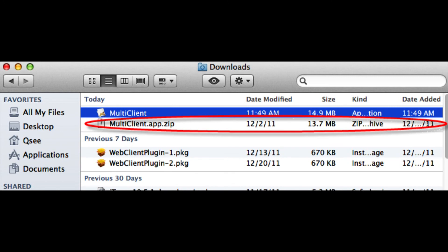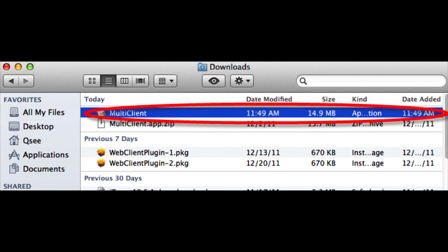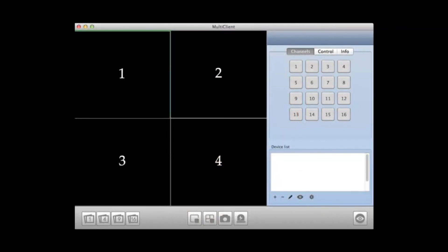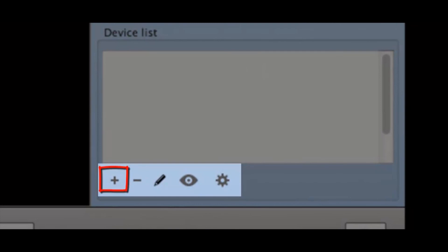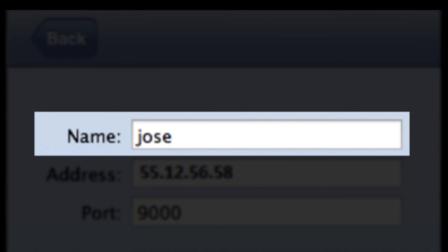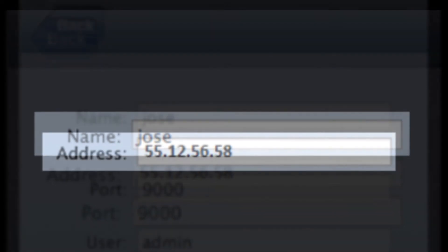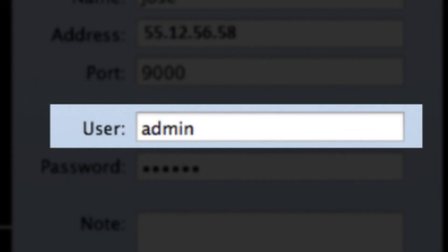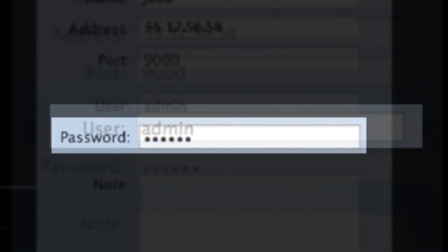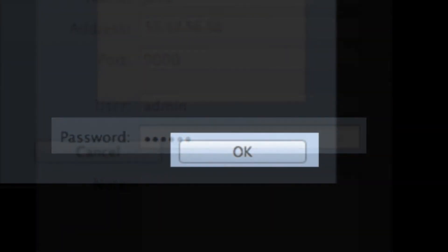Step 16. In your downloads folder, you will find the multi-client.app.zip file. Unzip it and you will get the multi-client application. Double-click to open the application. At the bottom right corner of the screen, under Device List, click the plus button. Under Name, type in the name for your DVR. Under Address, type in the IP address or domain name of your DVR. Under Port, type 9000. Under User, type admin. Under Password, leave it blank. Click OK.